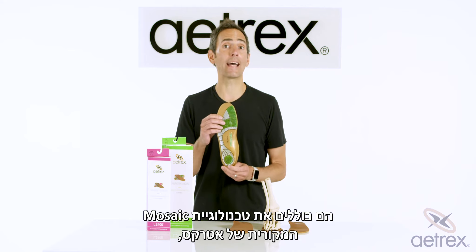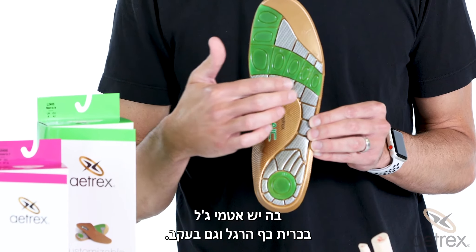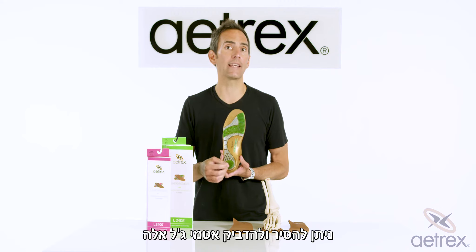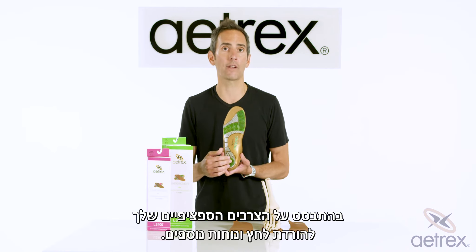They feature Ahrex's patented mosaic technology, which has gel plugs both at the ball of foot and at the heel. These gel plugs can be removed and adhered based on your specific needs for added pressure relief and comfort.